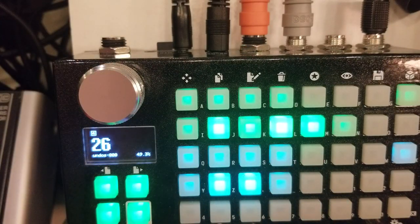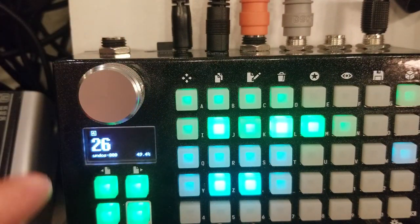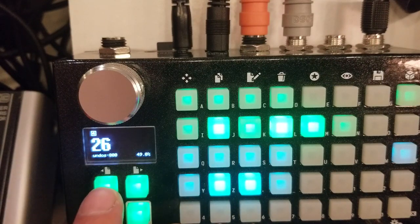You guys can put anything — it doesn't matter. You can test out what's best for you. I'm just showing how to patch all those effects together.